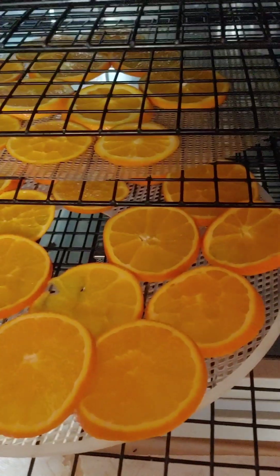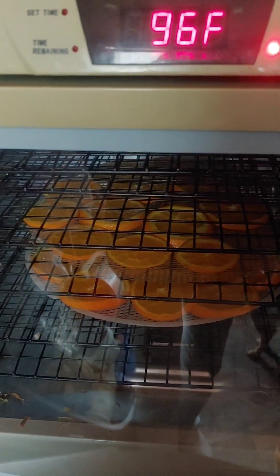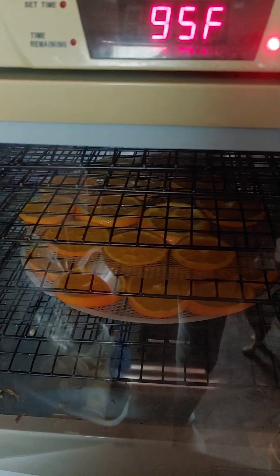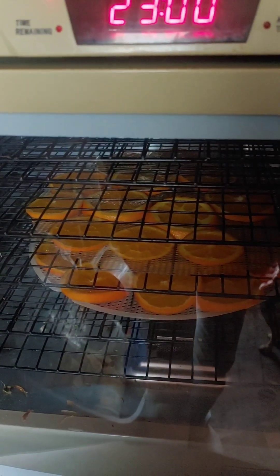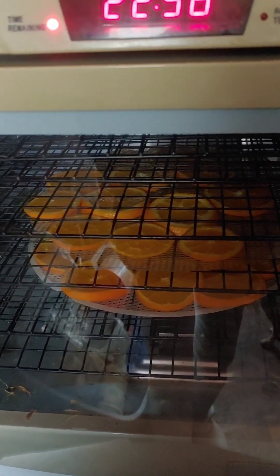Put your slices on your mesh trays if you're doing them in a dehydrator, and slide them in. I have mine set at 95 degrees — well, 96 — because it runs a little hot. You just want to dehydrate them, you don't want to cook them. You're drying them out, not cooking them.